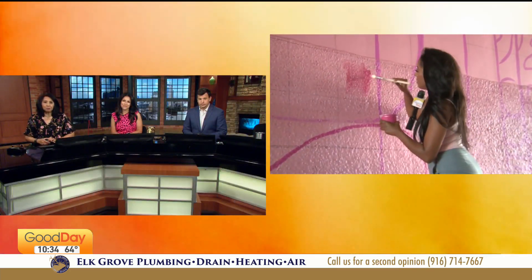A brand new mural is going up in the capital city and it is part of a very important campaign. Ashley is in Sacramento finding out a little bit more and learning how to paint by numbers.